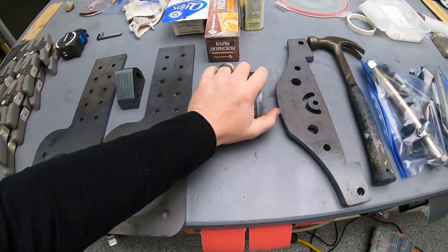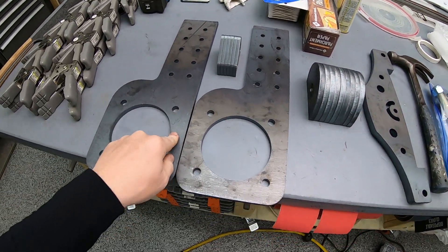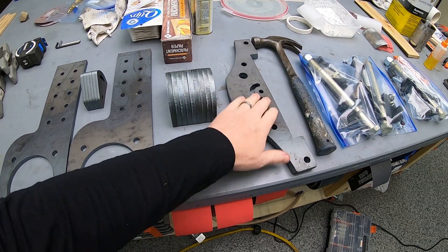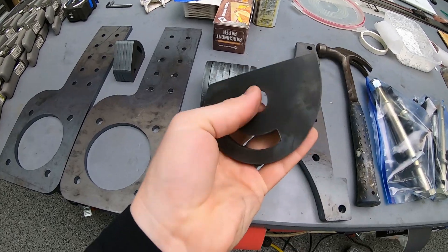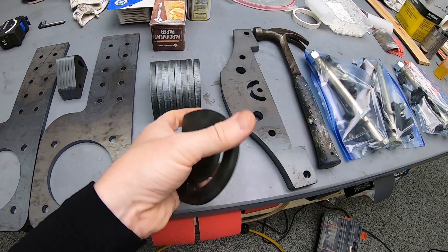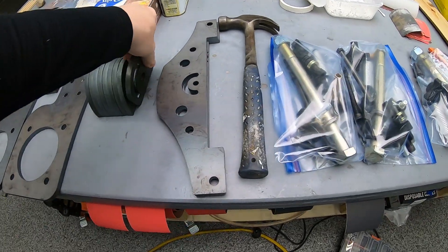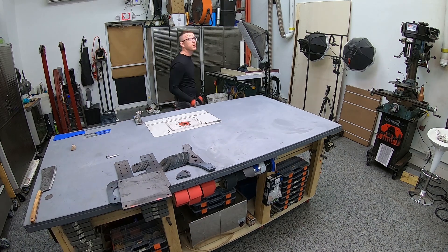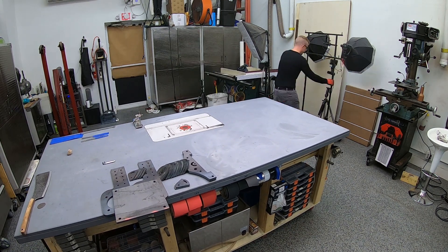Yesterday in the mail I got my laser cut pieces for the 2x72 revolution grinders. These look amazing — they are just absolutely perfect in every way. So I thought, now I need to do a photo shoot to shoot these and get them up on the website so those can go for sale.